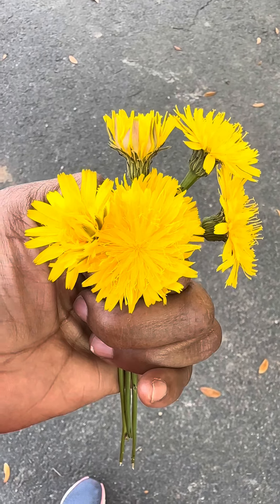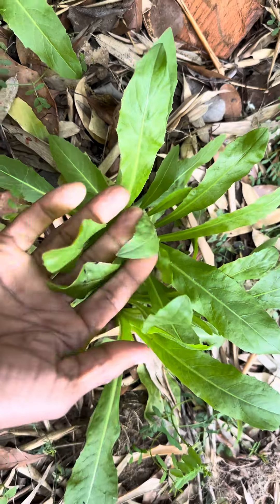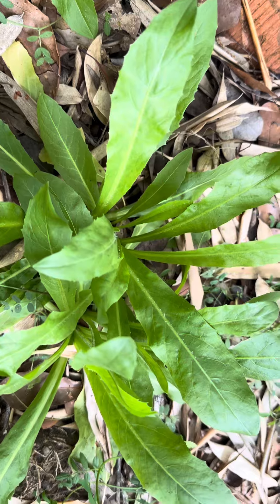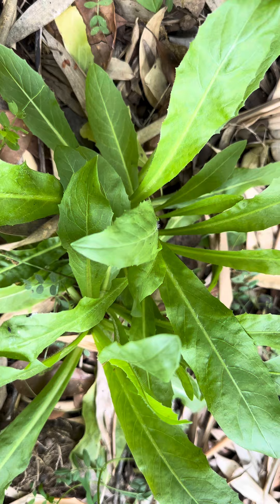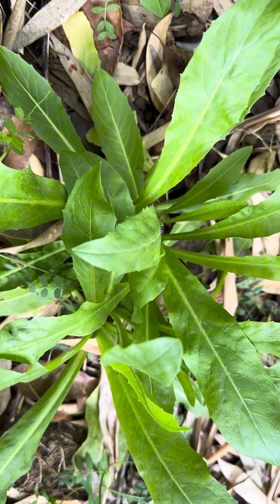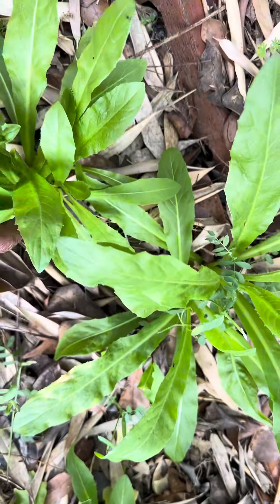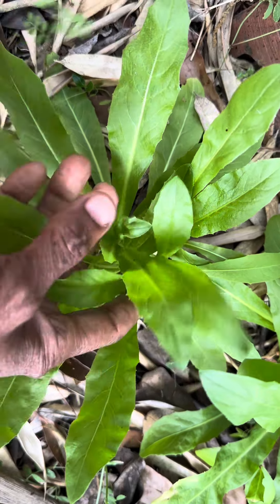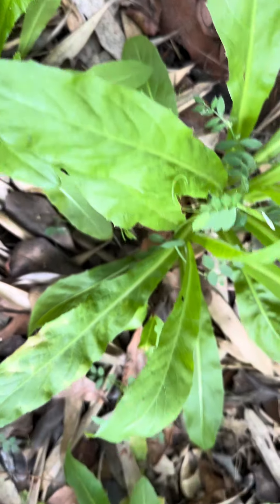Amazing — the amazing dandelion. This is the dandelion plant and flower. It comes back every year during the springtime, and I harvest the leaves, the stems, and the roots, dry them, and grind them up into a powder to add to my food.